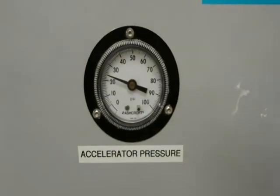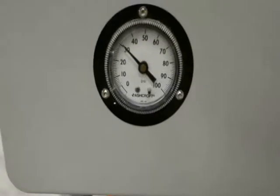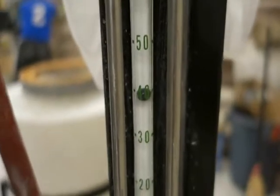Accelerator pressure at 25, atomizing air at 30, pump speed around 140, and accelerator flow at 40.